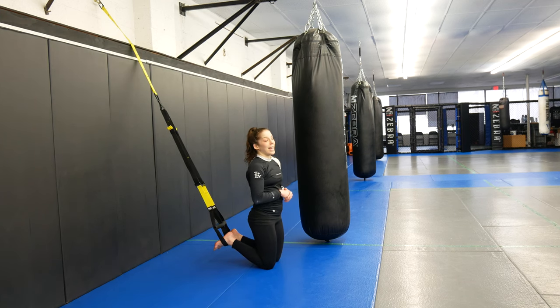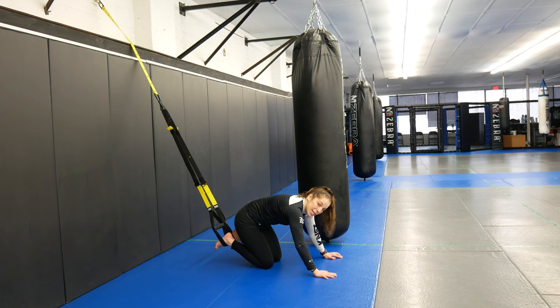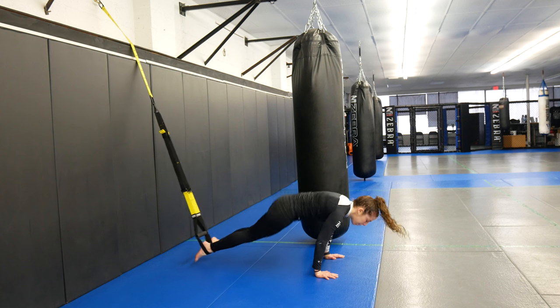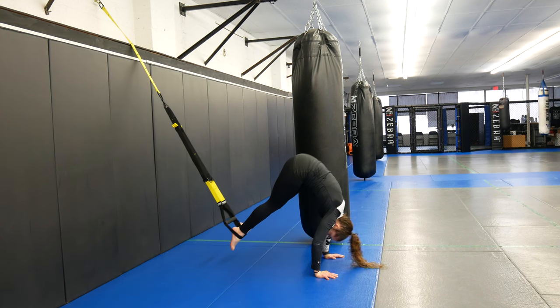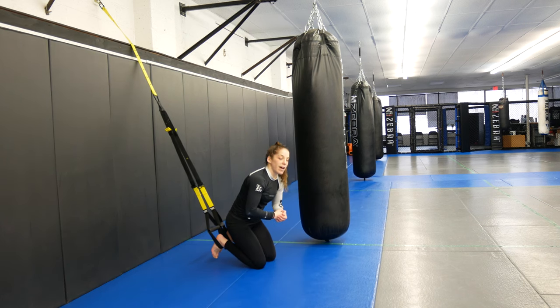After that, we're going to go pike. These are going to be the most challenging out of everything. We're going to lift our hips up in the air, trying to keep our legs relatively straight. Hips up, come back level. Hips up, come back level. Core nice and tight. 20 seconds — you don't have to go fast, but we're moving.